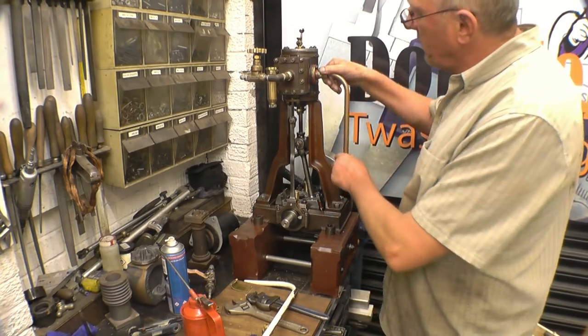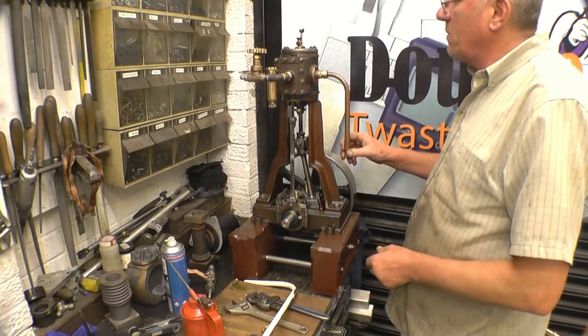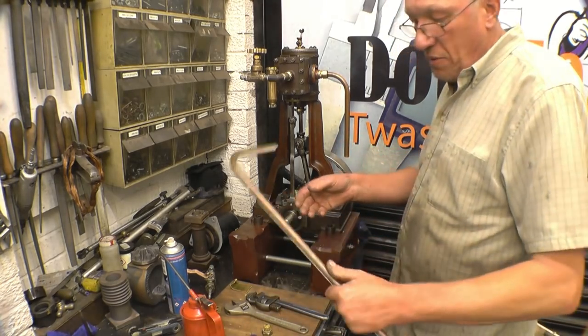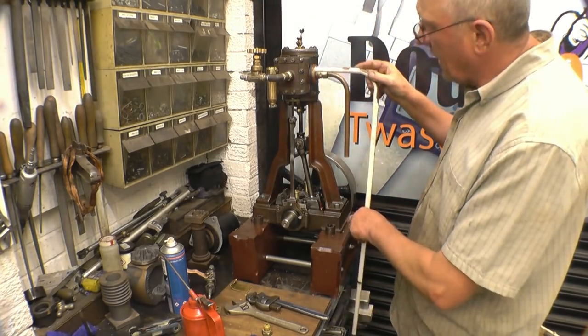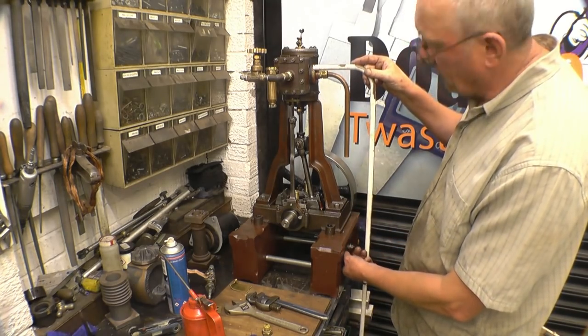When I last had the engine running on steam at the Corbridge steam rally, that's how I had the exhaust pipe — with a bit of rubber pipe on it. What I have to do now is I've got a nice copper tube here to work with; it'll clean up. I'm going to put that in there and then put a mounting on the bottom so I've got a nice piece of tube exhaust going straight down into the ground.